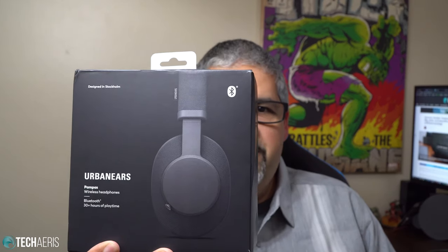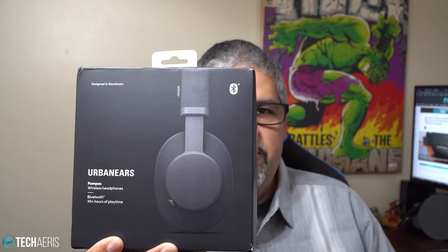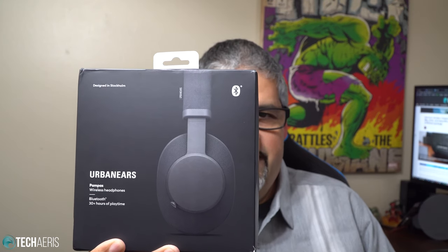These are the Pampas Over-Ear Headphones, brand new from Urban Ears. Let's unbox them and have our first impressions straight ahead.